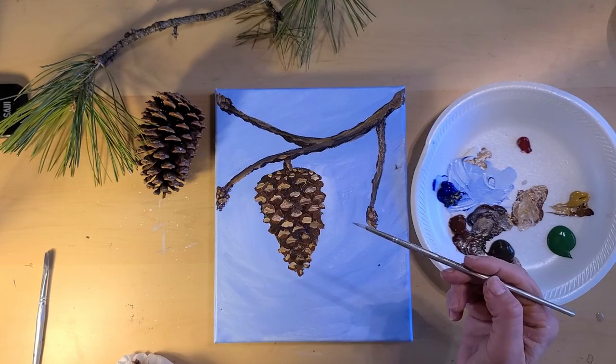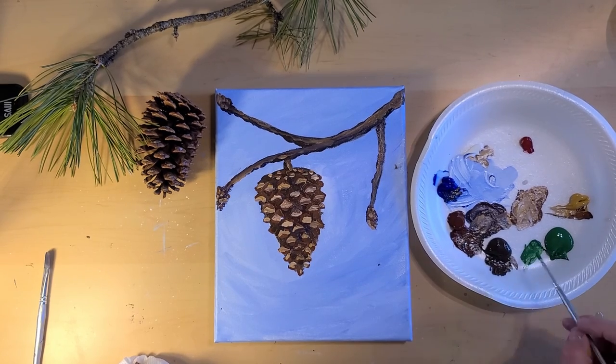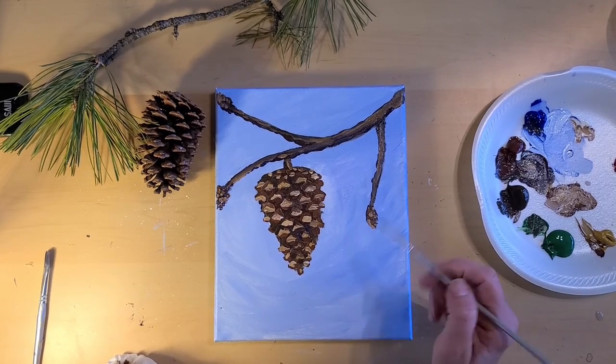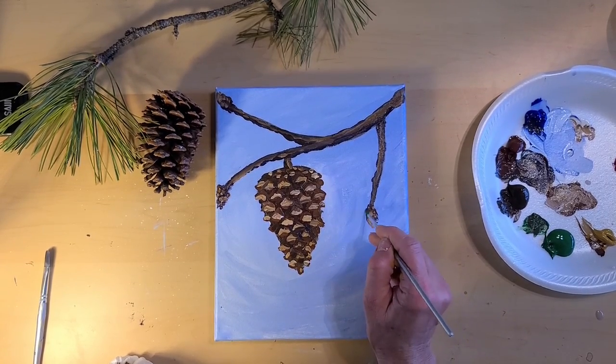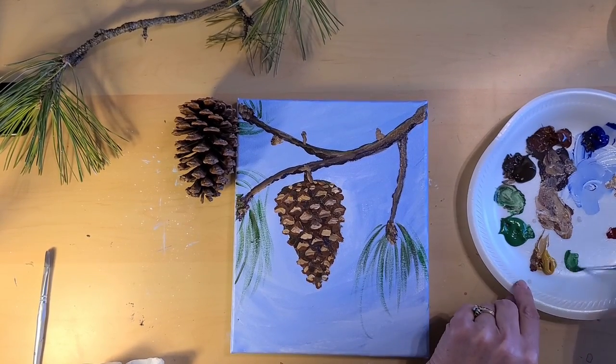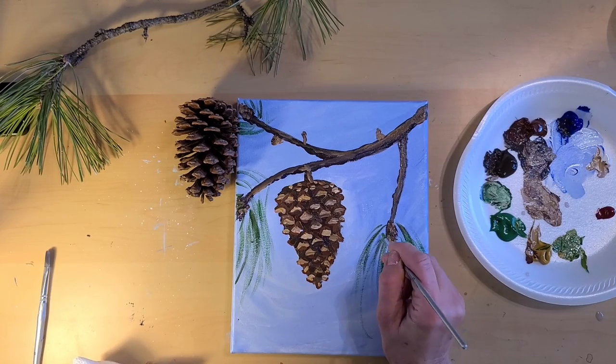Using the small round brush, we're going to use sap green and then add a little bit of burnt sienna to it just to darken it. We'll just make some nice loose sweeping motions. Then take some green and add just a little bit of yellow ochre to it to lighten that green up, and just make some more strokes.